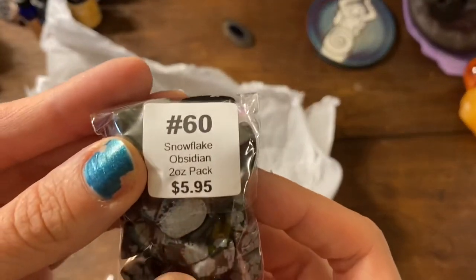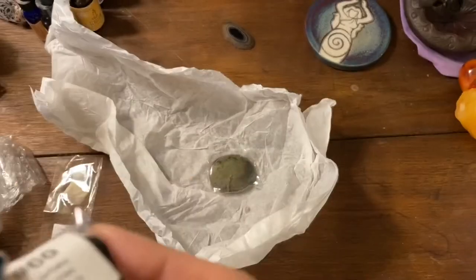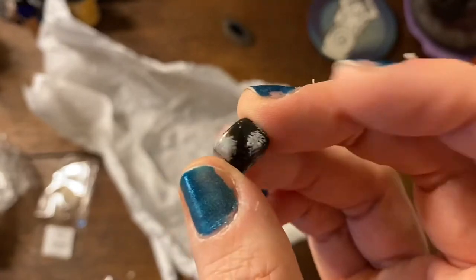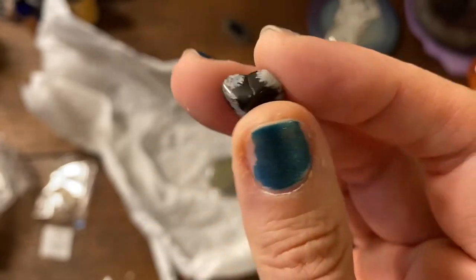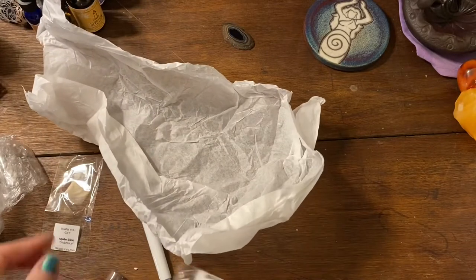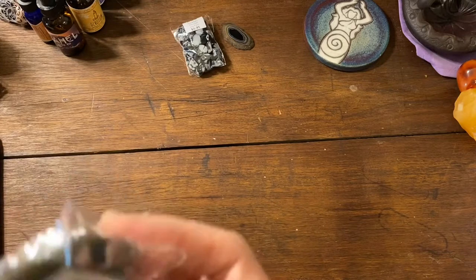I got some snowflake obsidian chips. I guess I bought this — I don't remember getting chips, but hey! I'll take one out so y'all can see. Some little baby snowflake obsidian — this will be really good to put in spell jars and sachets, so you're not putting a huge crystal in there. This was $5.95. Their live sales actually have cheaper prices, so if you're wanting to get good deals from them, check out their live sales on Facebook.